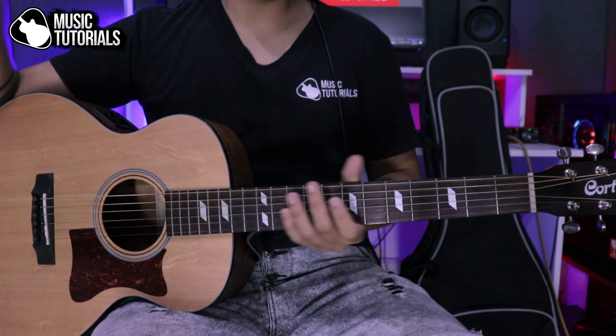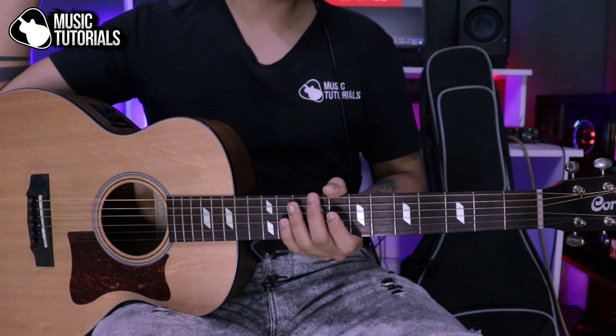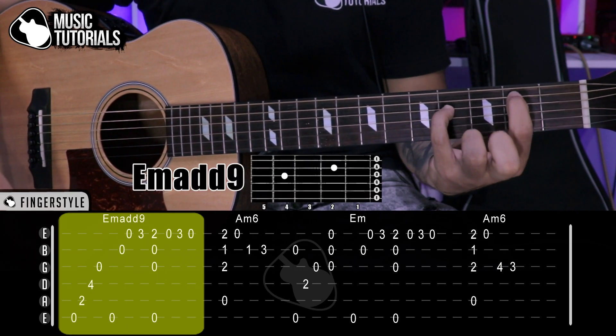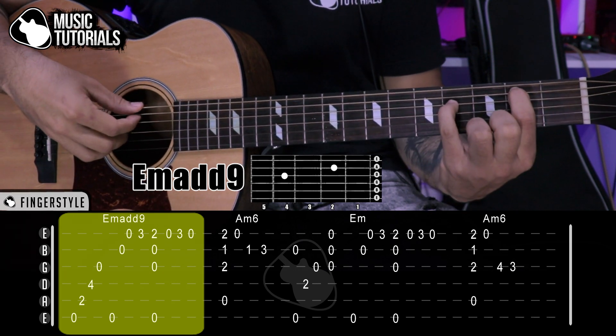So we're going to play the explanation. We have a tablature on screen. We start with a position of Mi menor add 9. We'll play 6th string.